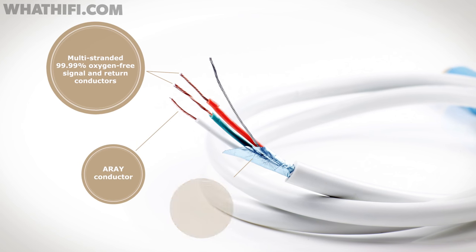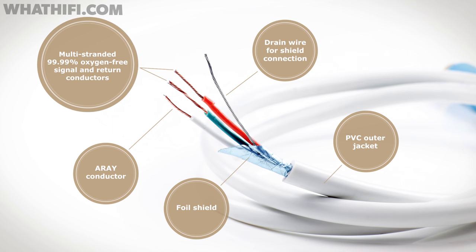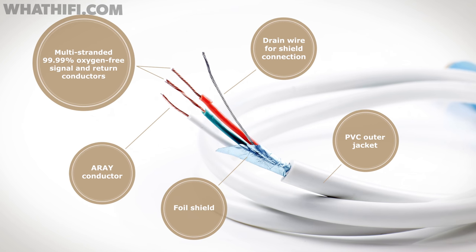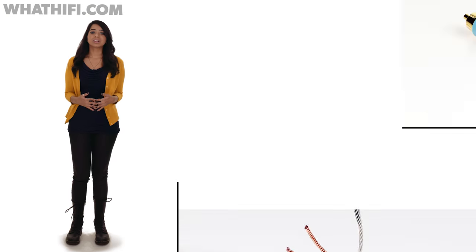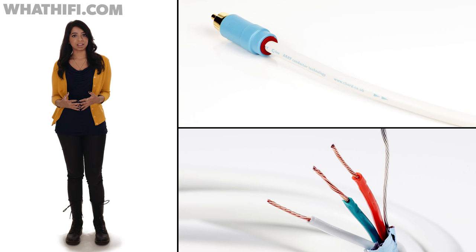Chord is pretty pleased with its tuned array technology, but until recently it's only been available on the company's really high-end cables. That's changed with the C-Line. Inside this RCA interconnect are high-grade copper conductors shielded by high-density foil, designed to reduce high-frequency interference. All that trickle-down tech from Chord's high-end range means you get that signature attention to scale and detail.